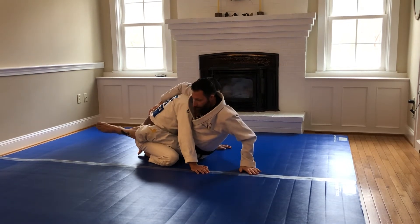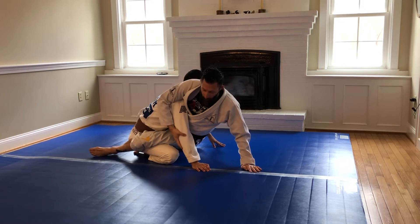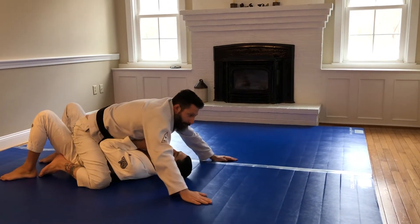All the way to my hand, make a shelf, my hips on his thighs, slide to the elbow, and rotate your hips 180 degrees, face, and finish in the mount position.